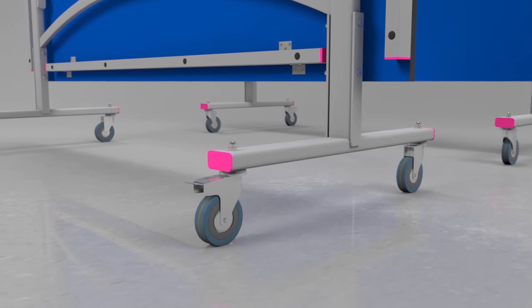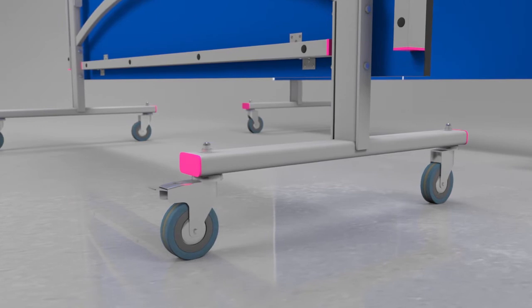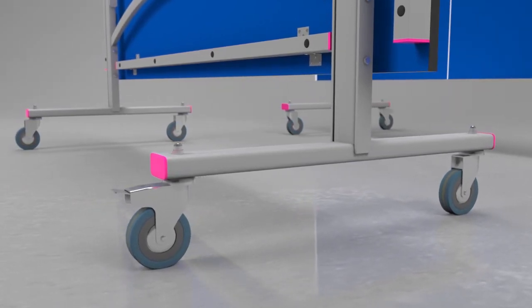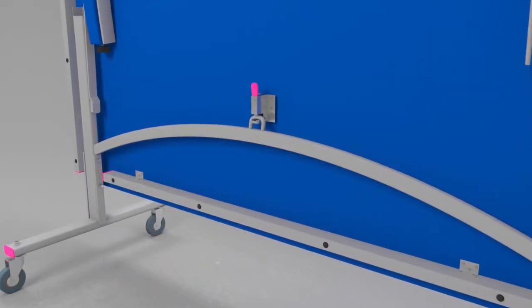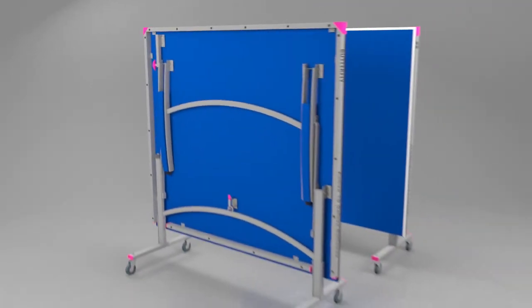Two of the wheels have brakes to secure the table during play or storage. A double locking mechanism prevents the table from opening by accident, providing a strong, stable undercarriage for safety and stability.